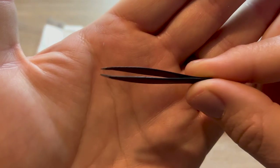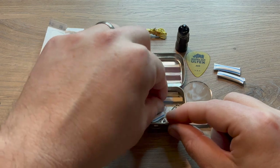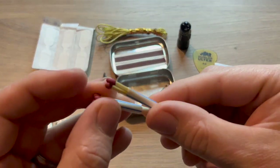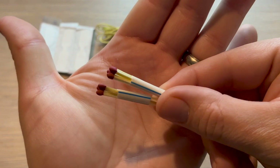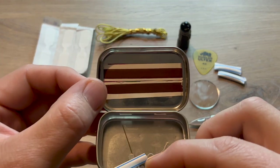I tossed in a small set of tweezers because they're always useful, and they fit perfect in the tin and help to keep things from rattling around. For fire starting, I added six standard matches. If this were a practical kit, I would definitely change these out for stormproof matches. I put the strikers in the lid with double-sided tape.